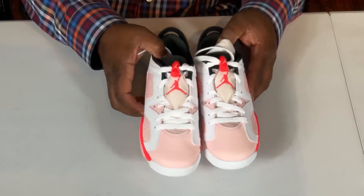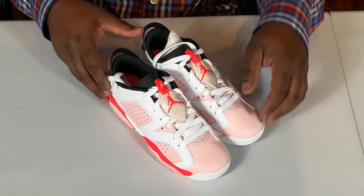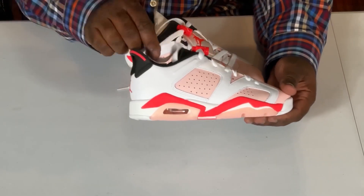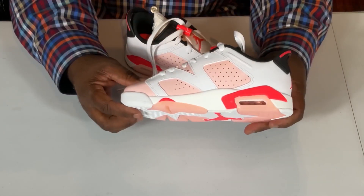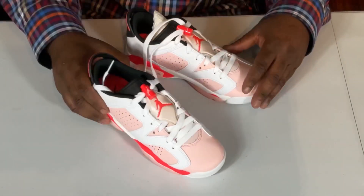How does it look? Side view, back view, inner, D-header, bottom. Let's see, let's hold it up.